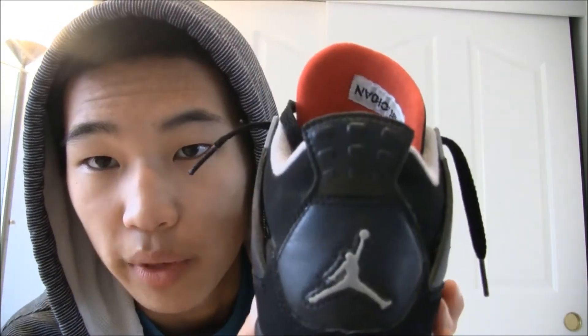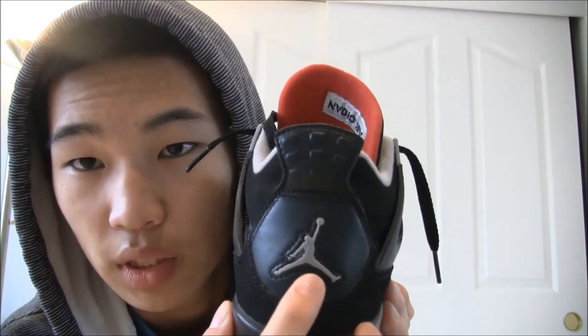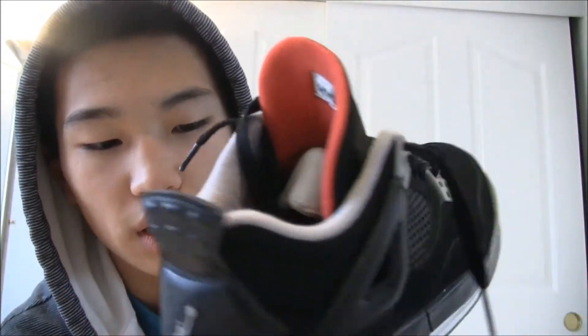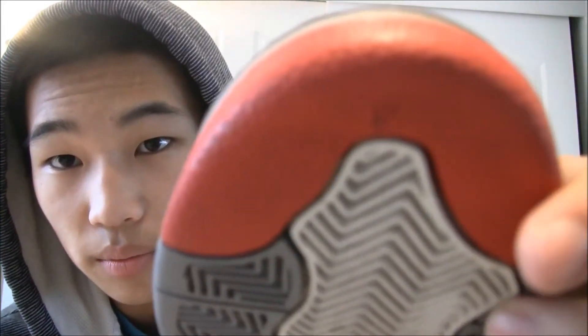On the back we got a Jumpman — he kind of sticks out, literally not even with the surface of the shoe, which is normal, that's just the way this one is. We also have a pull tab here, an air bubble, and then we got stars, like the majority of famous Nikes like Air Force 1's and Jordans.